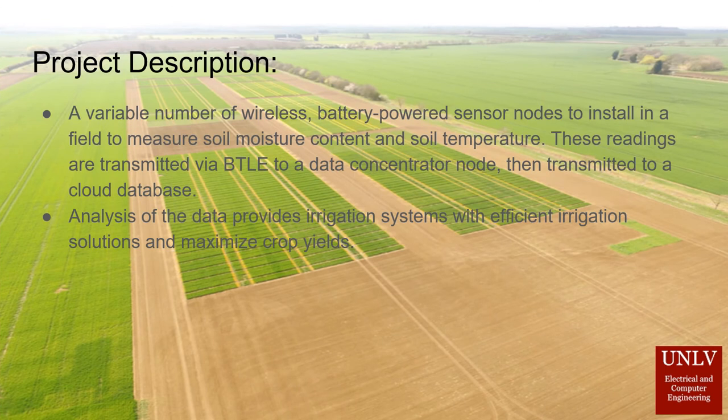The Agriculture IoT Sensor System is a variable number of wireless battery-powered sensor nodes installed in a field to measure soil moisture content and soil temperature. These readings are transmitted via BTLE to a data concentrator node, then transmitted from that node to a cloud database.